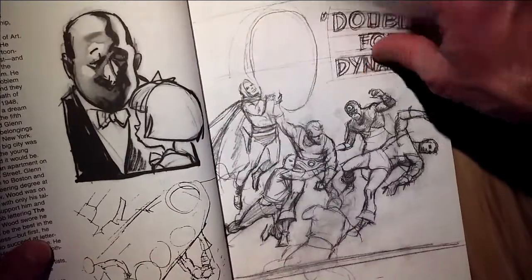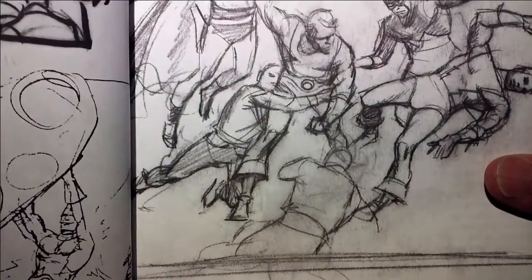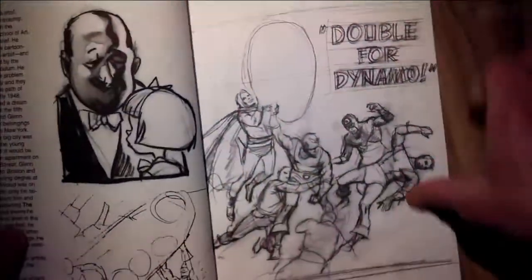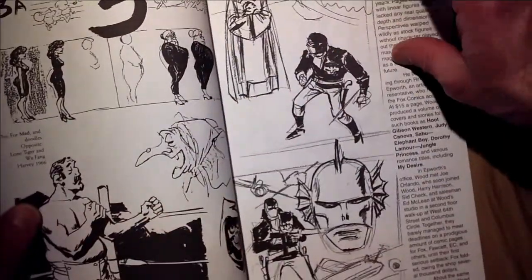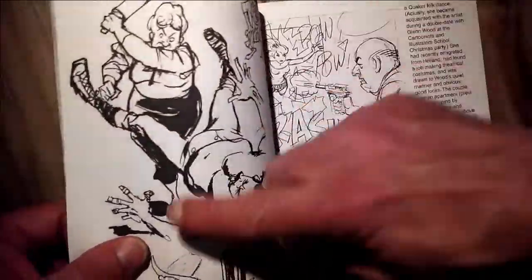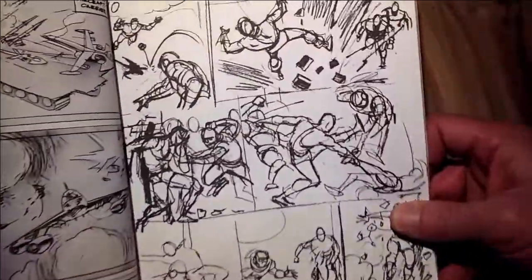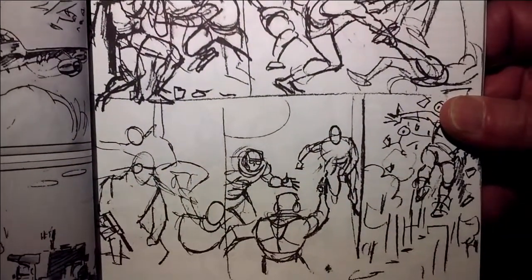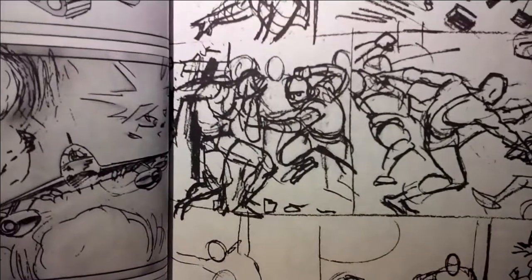I'm just going to kind of page through some of my favorite sections here in the book. Really nice gesture, rough sketches in graphite. Another one from Dynamo there. One difference of this book from the Buscema one is there is a lot more finished artwork or inked artwork in this book. Here's a really great page of those action drawings, those rough figures fleshed out there.